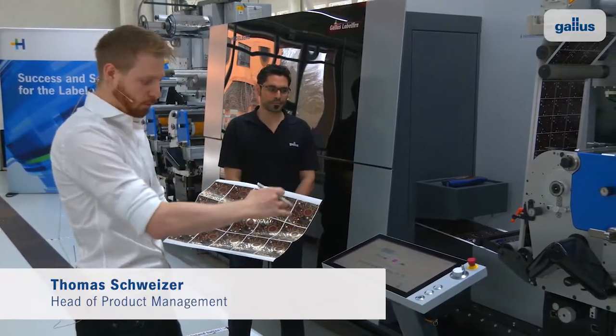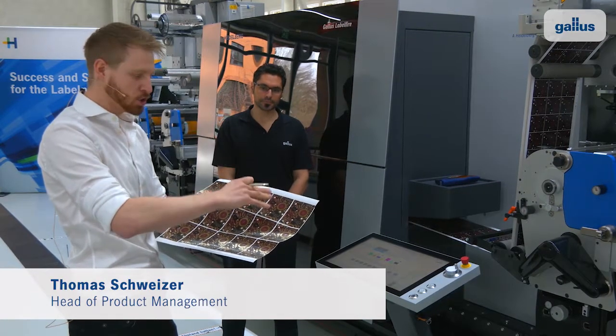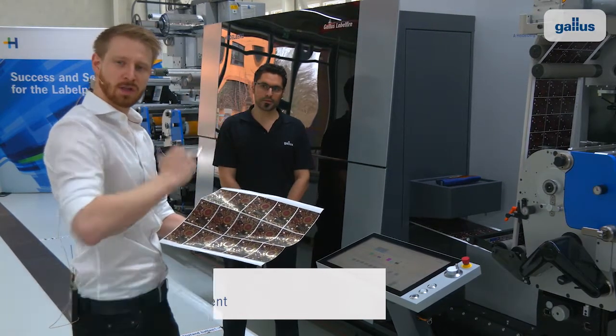After that of course we have the die cutting solution in use with the matrix stripping.